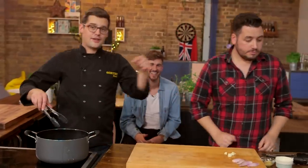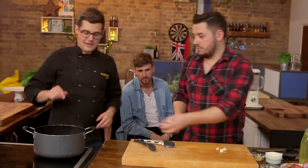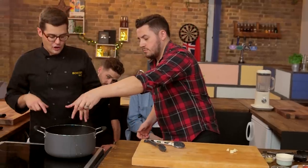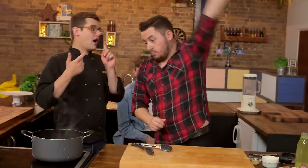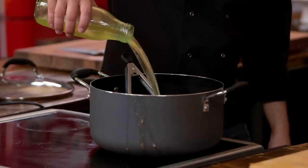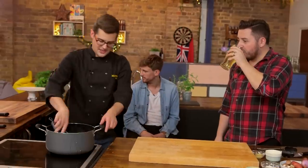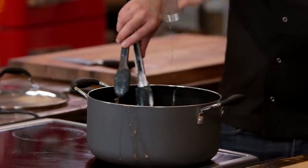Once you've got that golden colour on the pork, go in with the shallots, garlic and thyme — keep it chunky, doesn't matter. Give it another few minutes to start browning off, then add all the liquid: half chicken stock, half cider. Heat this up to a very gentle simmer and let it bubble away for about two hours until those pork pieces are super tender.